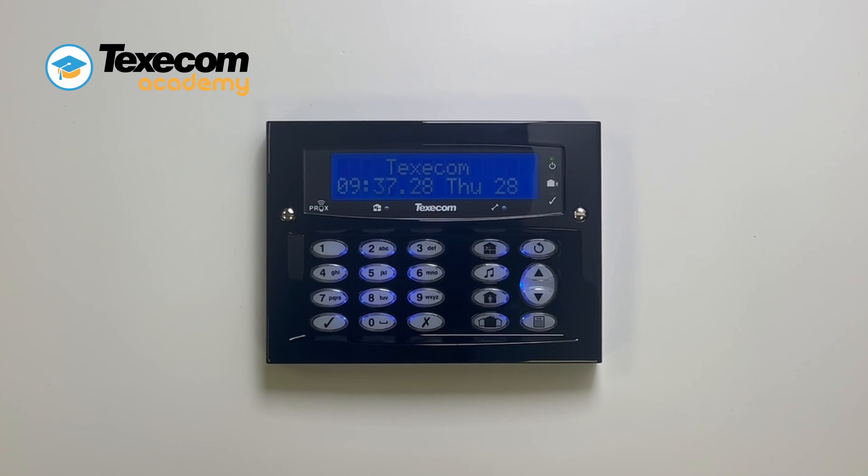When using a Texacom Odyssey sounder, hold off mode can be used to prevent the sounder from activating during installation and maintenance. This allows access to the sounder without activating the tamper.